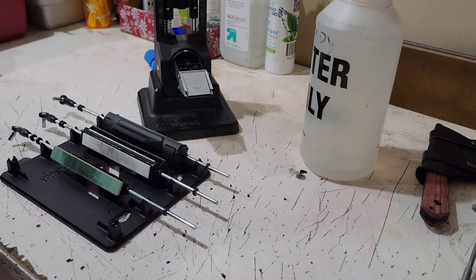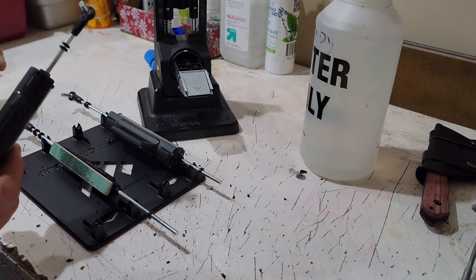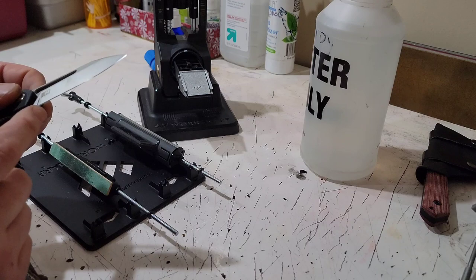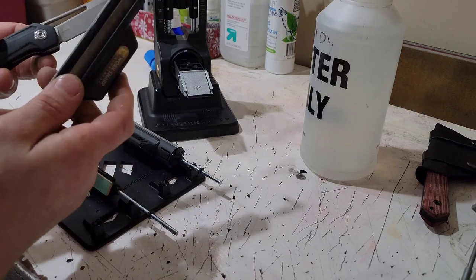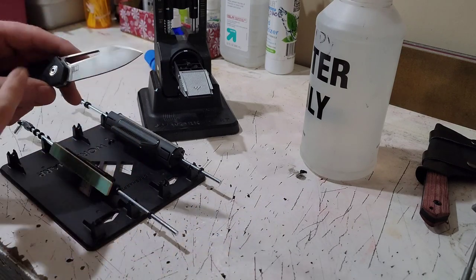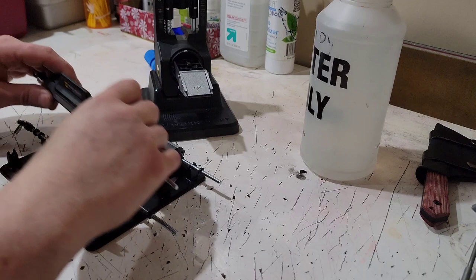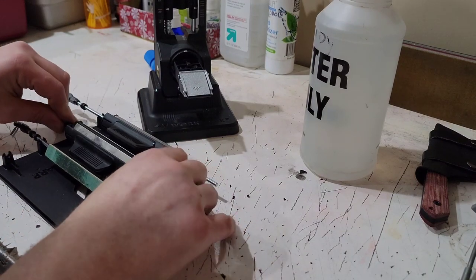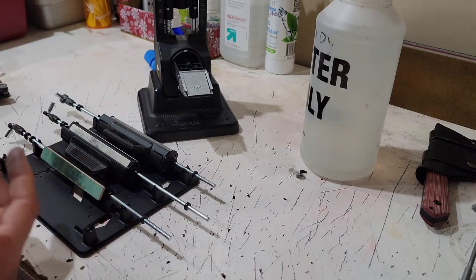A couple of issues I see: on certain knives it might be tough to get all the way to the very heel because the stone will start hitting your G10 or just can't quite reach all the way back, especially where the edge is tight. I did struggle a little bit with this one getting all the way to the heel — I actually got lucky and was able to hit it, but I can see that it was neglected a little bit more than the rest of the edge because it took extra care to get there.